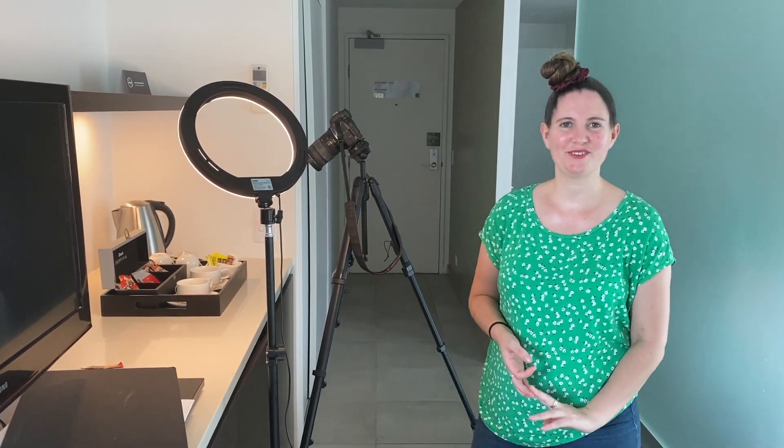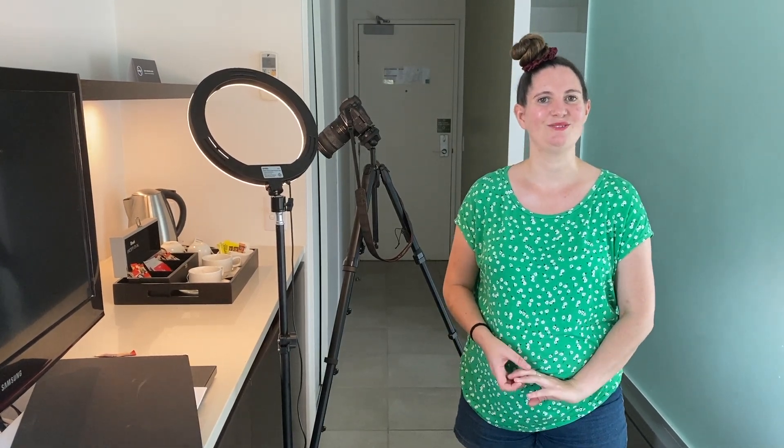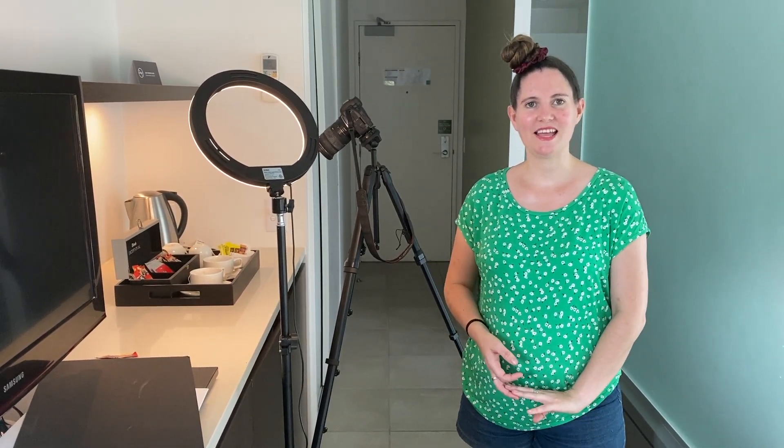Hi guys and welcome to this week's YouTube video. This week I'm actually in a very nice hotel room and we are going to be taking some photos within this hotel room using the nice benches and things they have here, so that we can get some nice backgrounds and shots of slightly different things than I would be able to get at home. So let's jump in and get started.